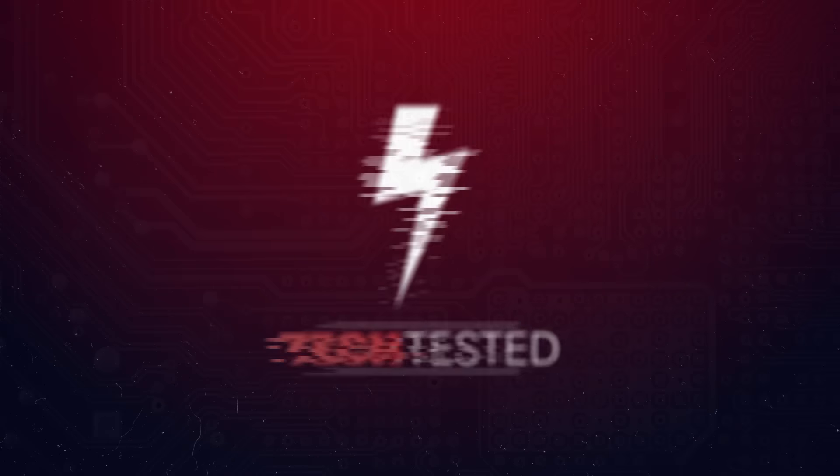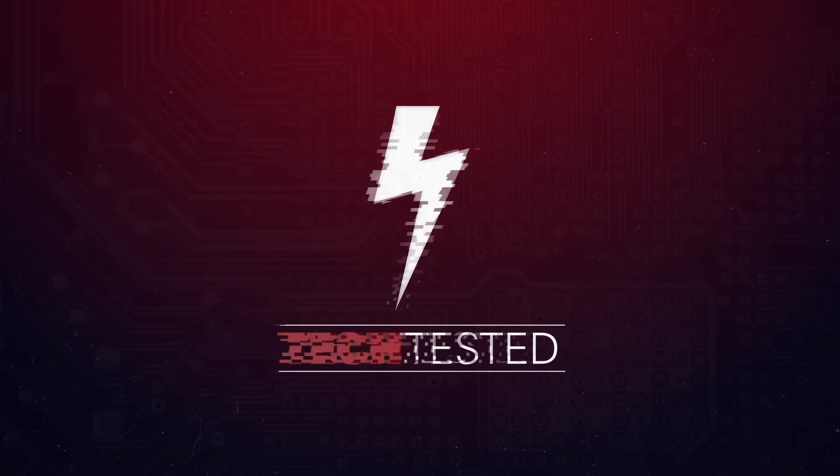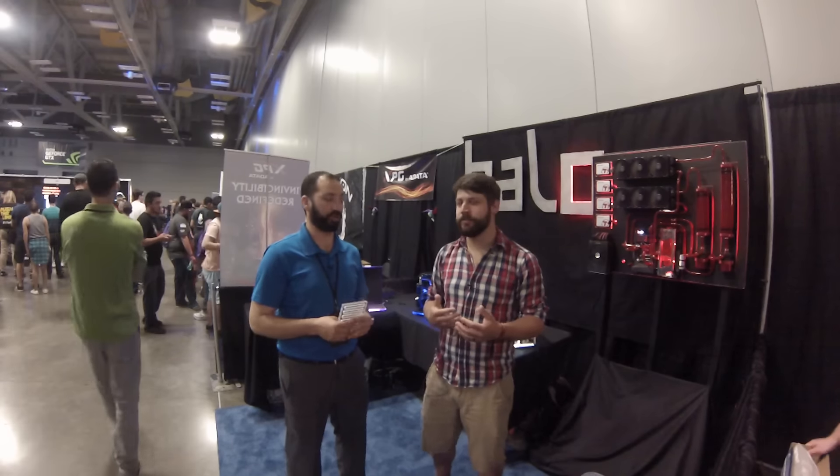Hi, I'm Matt and welcome to Tech Tested. We didn't end up going to Computex this year like all the other tech channels because we don't have the funding to do so, but I did go to DreamHack Austin and I found a little nugget that you guys might want to keep your eye on.